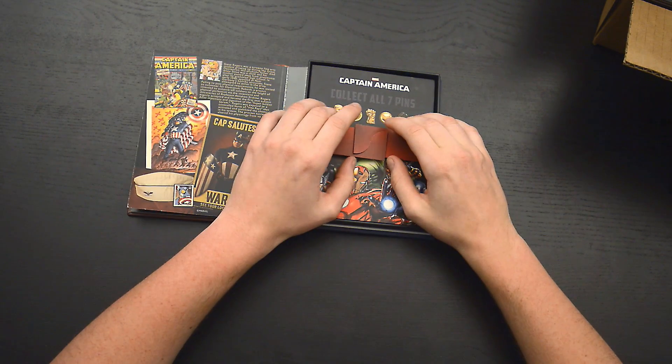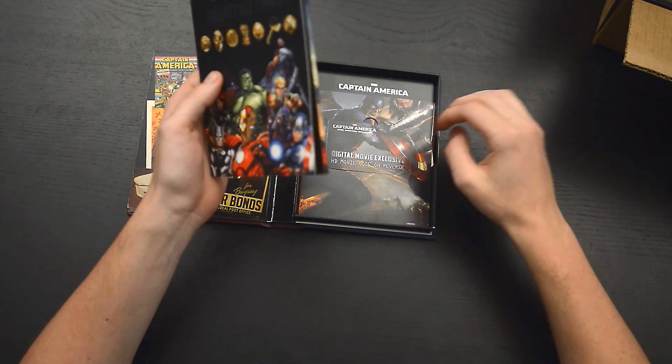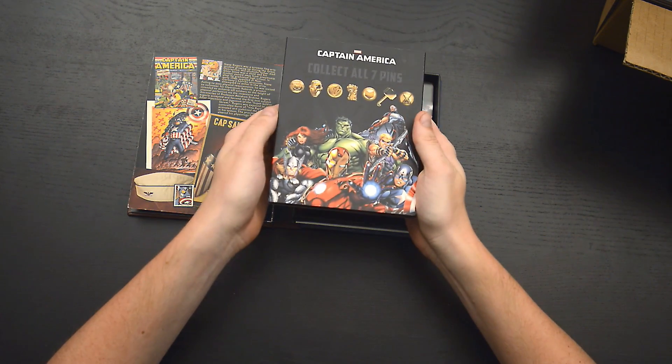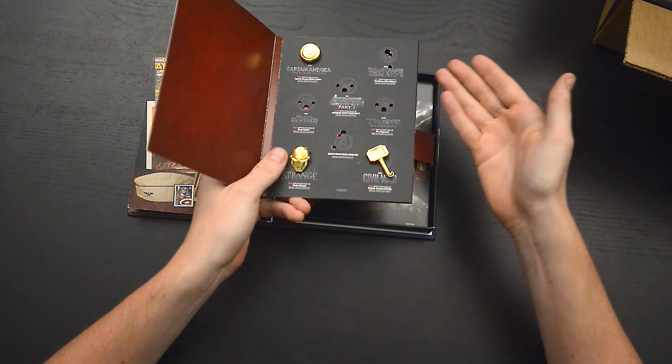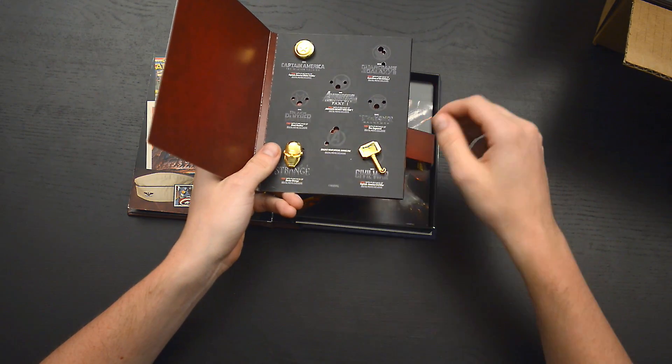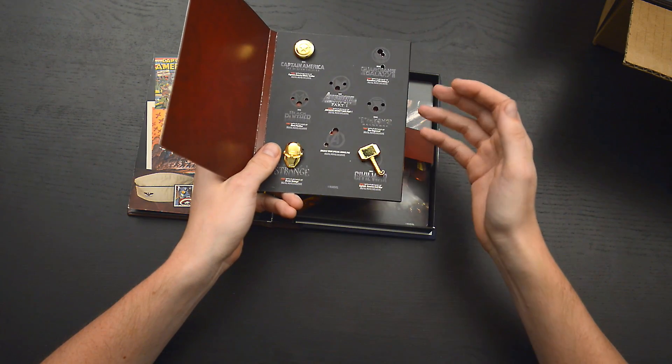Here on the right side is the tray that holds the other collectibles. First up is the Captain America collectible pin. This card includes all six Marvel collectible lapel pins, the kind that you attach to your shirt or coat or jacket. This card has a number of pins missing, so I assume there will be similar pins released with future Marvel releases.